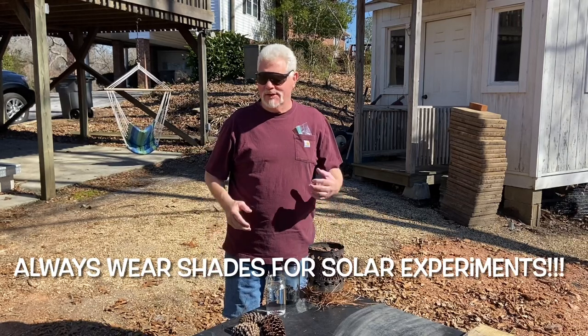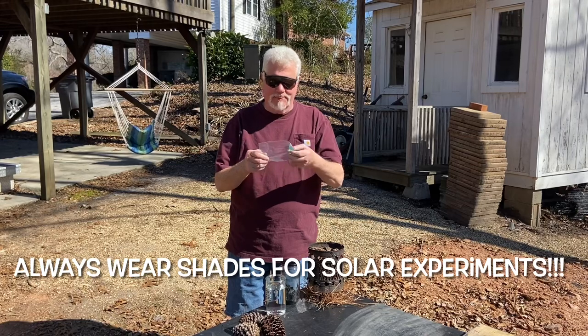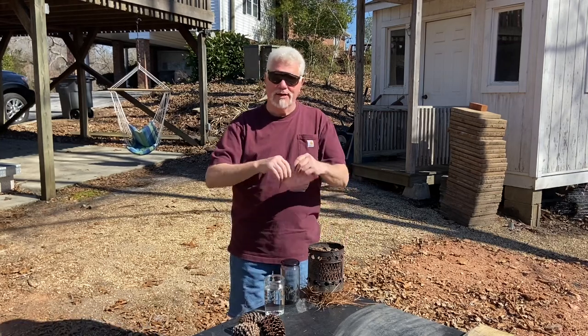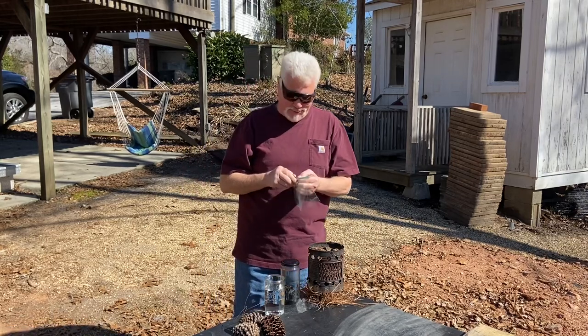Hello YouTube, I'm David with the David West channel. Let's go ahead and make a Ziploc bag solar ignition today. I'm going to use this water to turn this bag into a solar lens, and I want to show you how to do that.